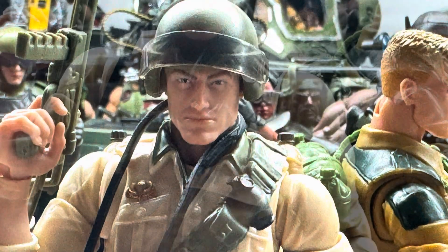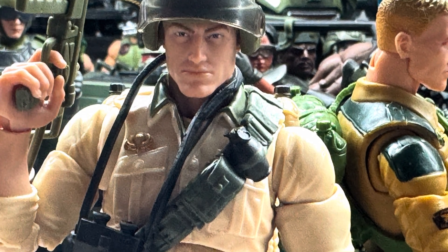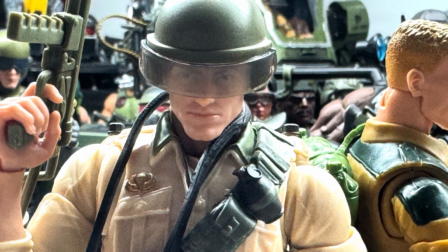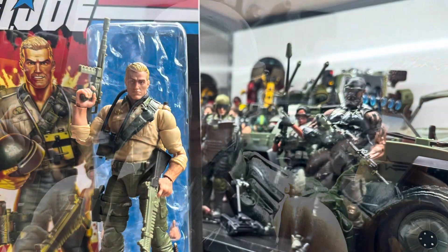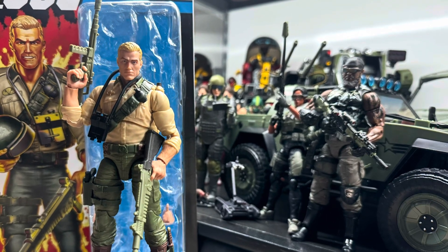With his flight helmet on, the visor pops down and you can still see his eyes through the visor — that was a pretty cool touch. Yeah, I'm going to keep doing this collecting stuff with the GI Joes. I'm a 1/12 scale guy, so this is cool.